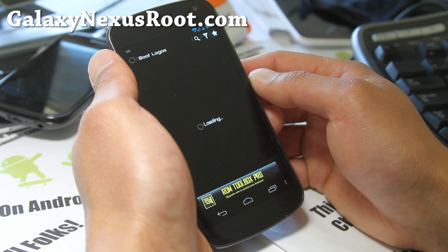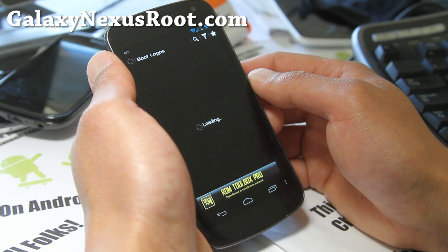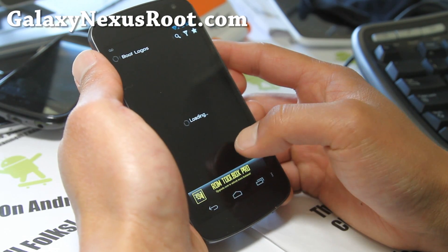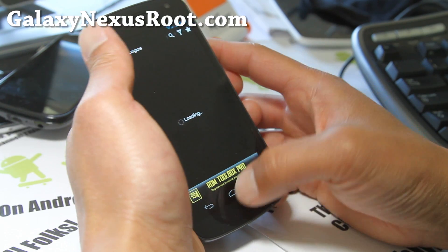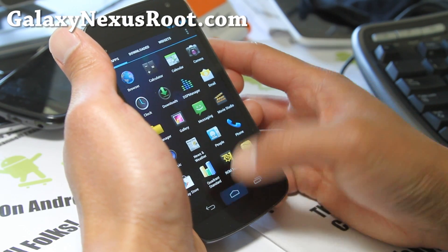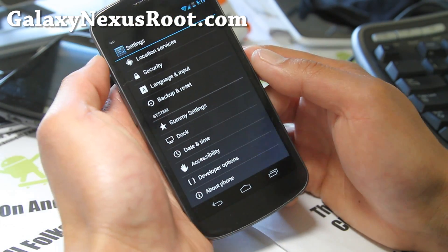It's loading — I think it's coming... maybe not. I don't know why it's not loading. Well, I'll let you mess with it — I think maybe the server is a little bit slow today. Other than that, it comes with the Gummy settings that it always comes with.